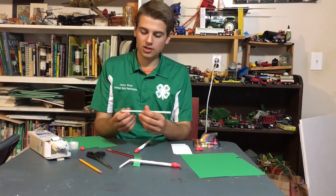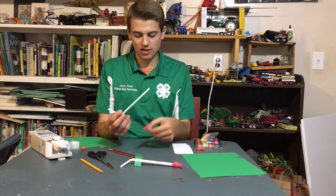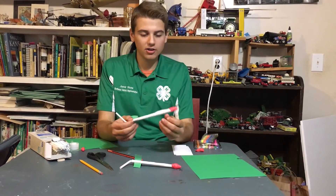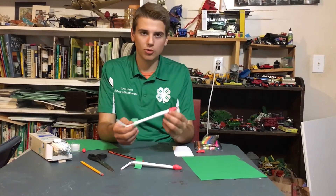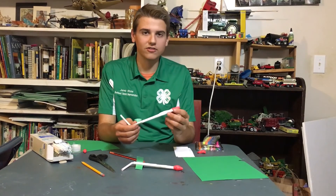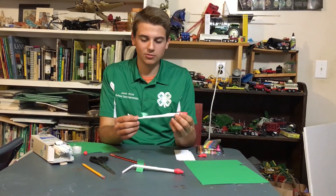In order to fly the rocket you take a flexible straw, flex the end up like this, then put the straw rocket over it and hold it like so. Whenever firing these you want to make sure you're shooting it away from other people so you don't hit them or poke them in the eyes — that could be harmful and cause injury. But these are fun little projects that always provide a lot of fun to little kids. They work great as cub scout projects, and I've really enjoyed making them as well.